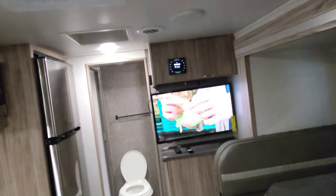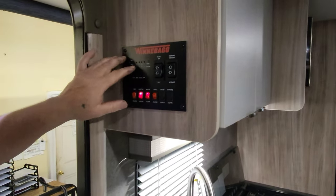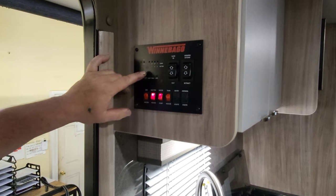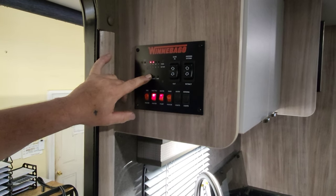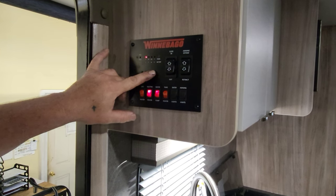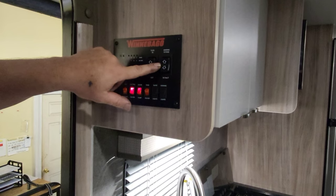When you first walk into the trailer, what you'll notice to your left is the control panel. This control panel does several things — it monitors your tanks and battery. It shows battery rate and fresh tank level. Your slide controls are here and your awning controls are here.